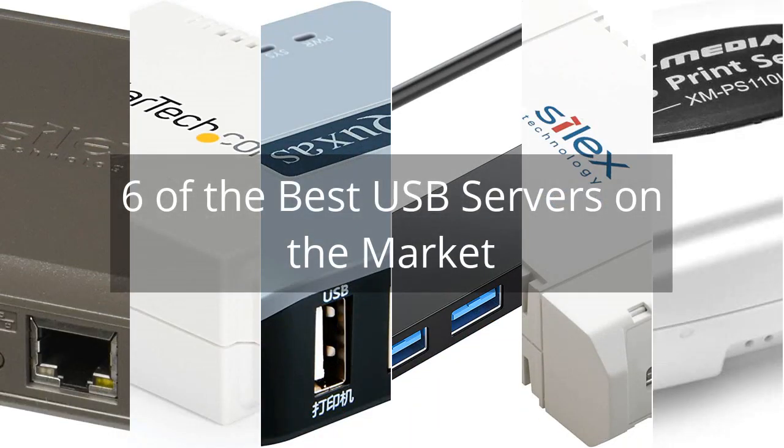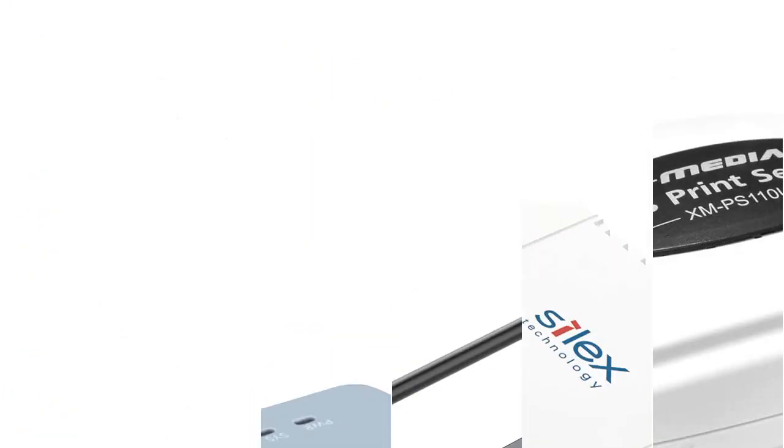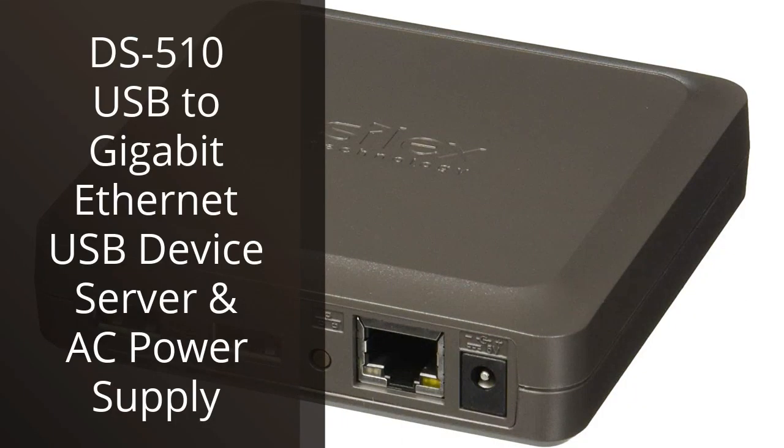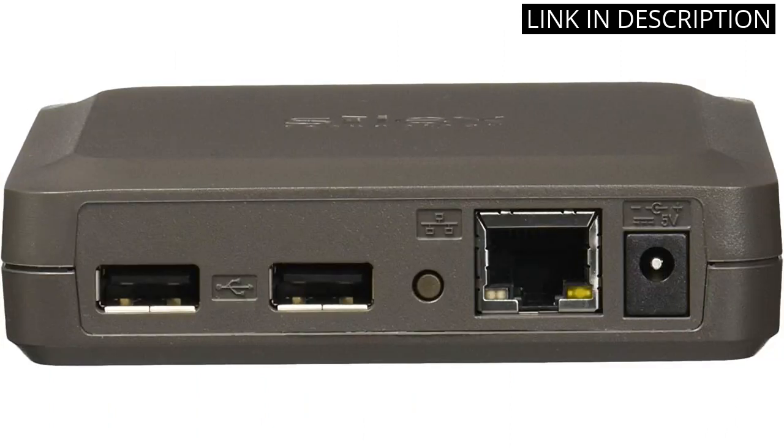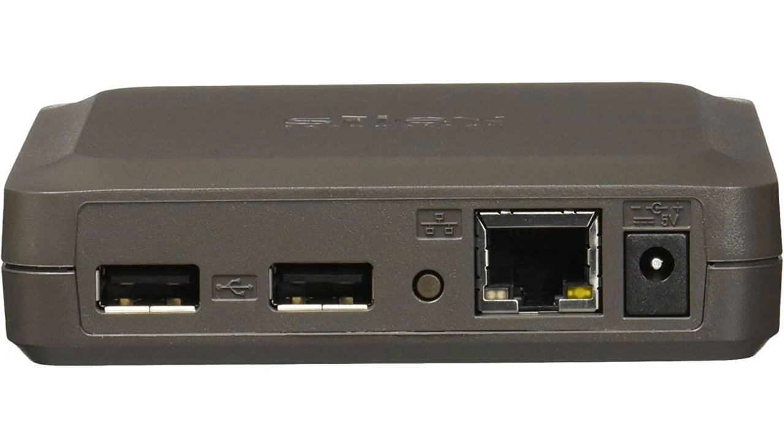6 of the best USB servers on the market. I recently purchased the DS510 USB to Gigabit Ethernet USB device server and AC power supply and I am very pleased with it. It was easy to set up and it works great. The data transfer rate is fast and reliable, and I can easily access my network from any device. The device also comes with a power supply which is very convenient. I would highly recommend this product to anyone looking for a reliable and efficient networking solution.